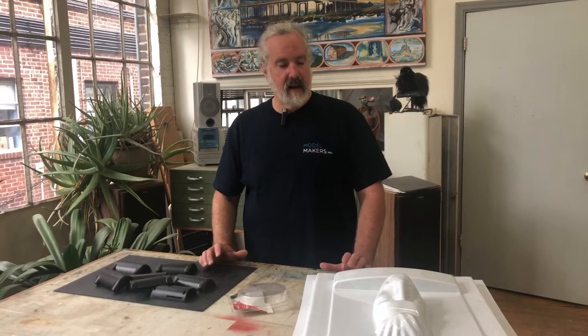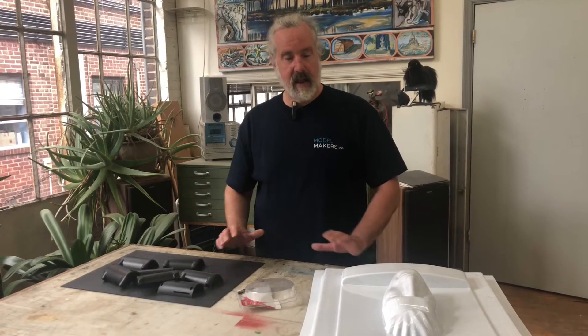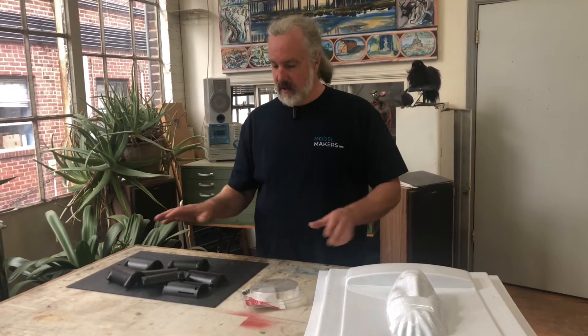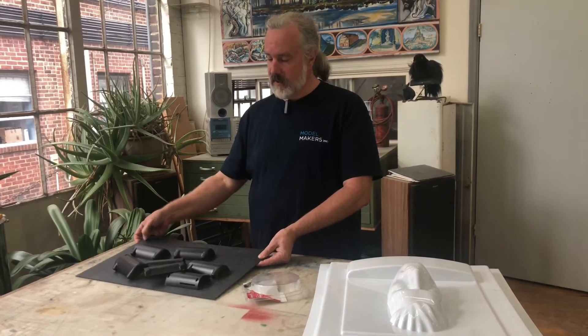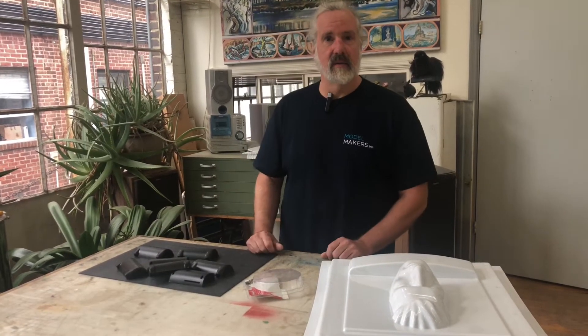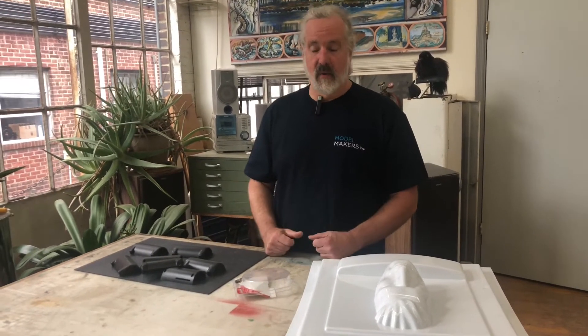Vacuum forming is a process that's used for all sorts of things. It's a way to take thermal plastic and put a complex shape to it. The plastic is warmed up — it starts out rigid, gets warmed up which makes it soft and stretchy, and then you can make it into a variety of different shapes. When it cools, it gets rigid again and holds the shape.